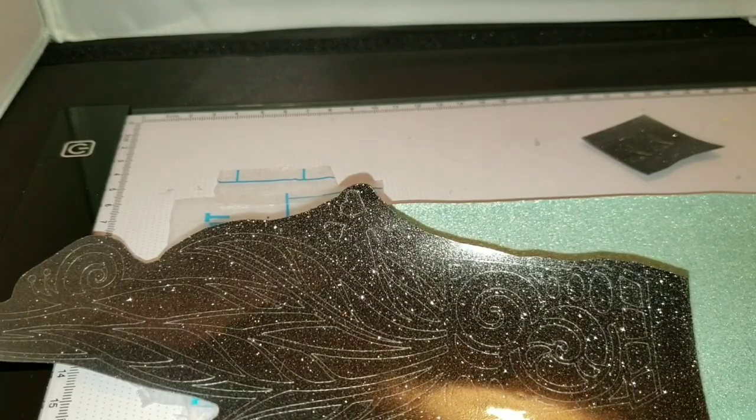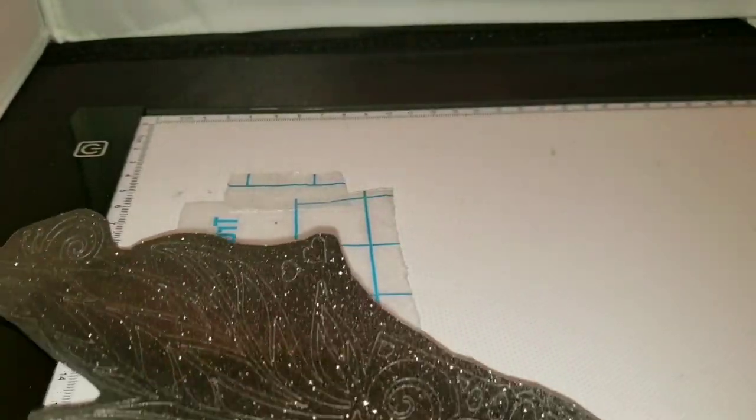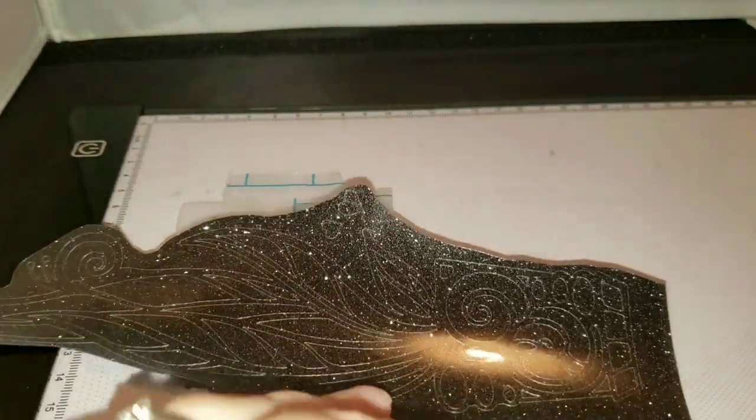I'm going to start out. This is all Caesar HTV. We'll go ahead and take this to the side, take these to the side. We'll do the biggest piece first.